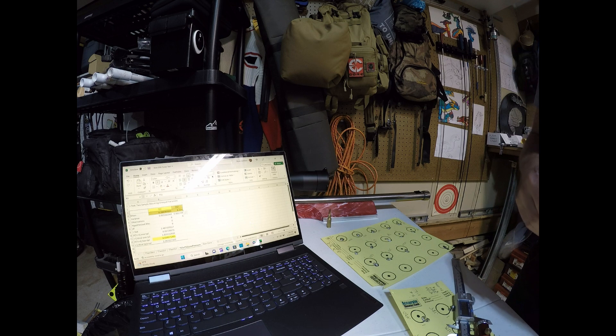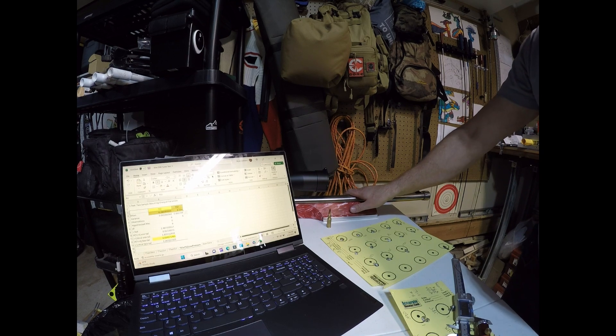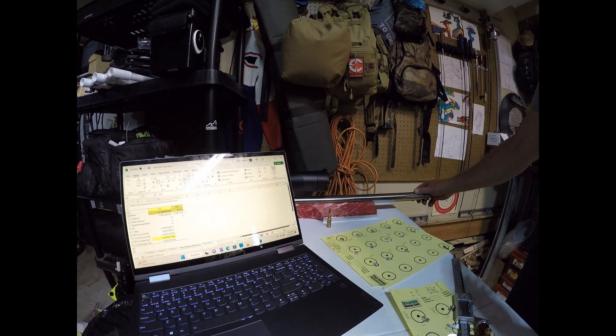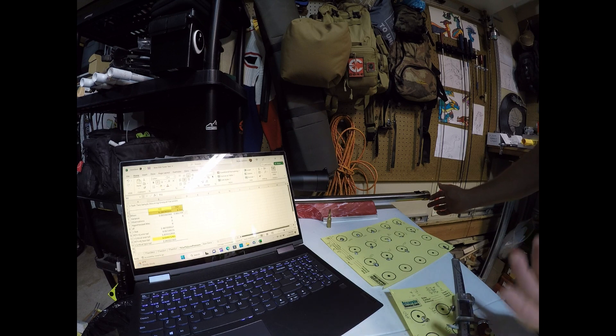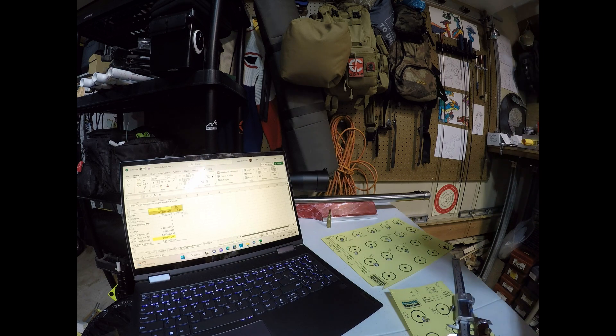I want to emphasize that you've got to get a really good load developed prior to turning the tuner. The biggest benefit of the tuner, as far as I can tell, is being able to regain tune when certain atmospheric conditions take you out of tune. We'll see — that's the findings for now, and we're going to do ongoing testing to see what else further testing tells us.